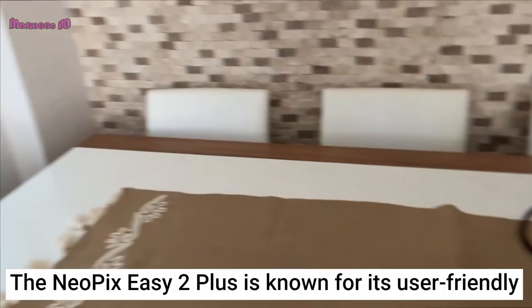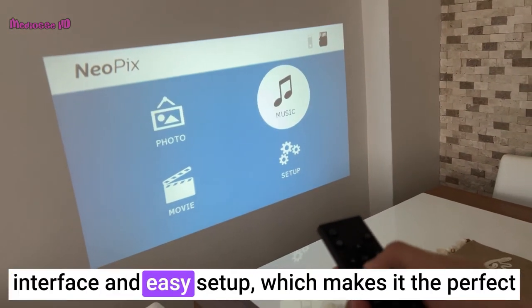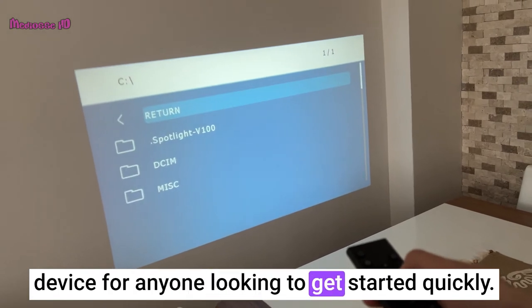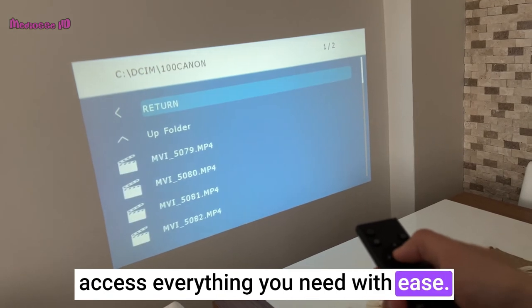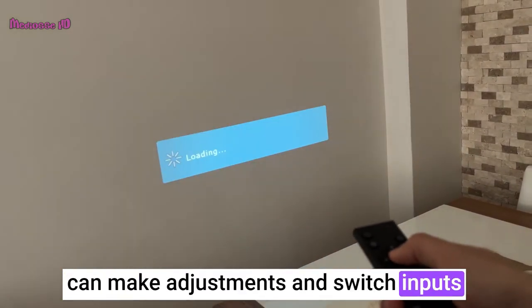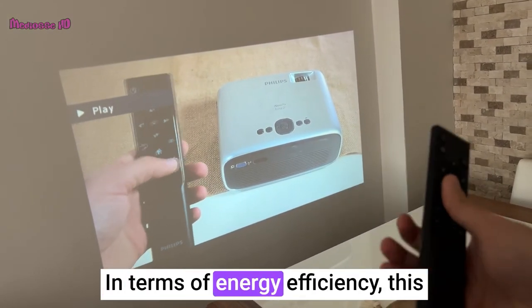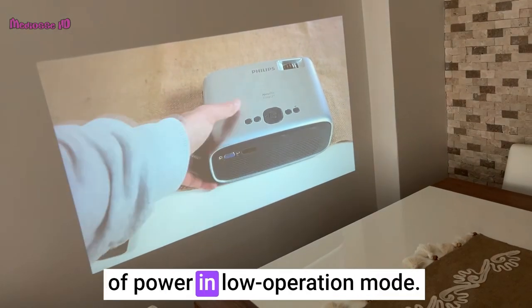User Friendliness. The Neopix EZ2 Plus is known for its user-friendly interface and easy setup, which makes it the perfect device for anyone looking to get started quickly. Its intuitive navigation allows you to access everything you need with ease. With its accompanying remote control, you can make adjustments and switch inputs without ever having to leave your couch. In terms of energy efficiency, this projector consumes only 42 watts of power in low operation mode.